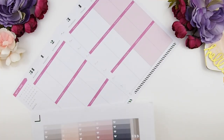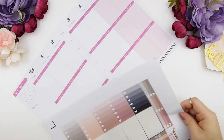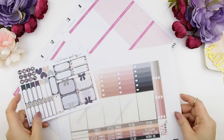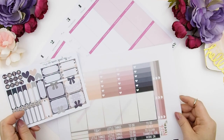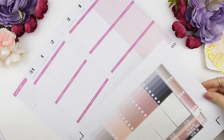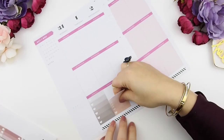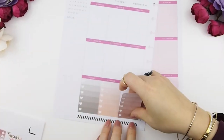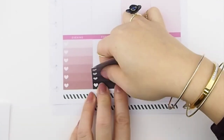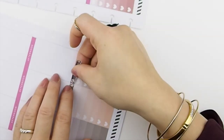At this point I realized I didn't print out any ombre heart checkboxes for this kit. However, I do have one from my previous Ink Courage kit, and I think the color really matches well with my Pretty Lies kit, so I'm going to use the Ink Courage ombre heart checkboxes. Once that's done I'm going to top it off with my to-do headers.